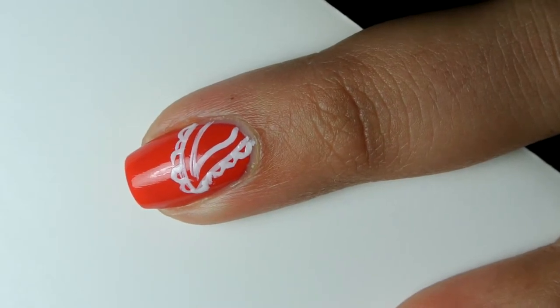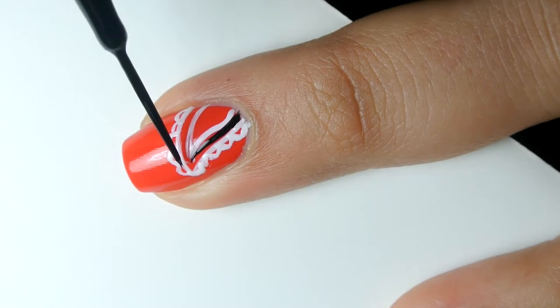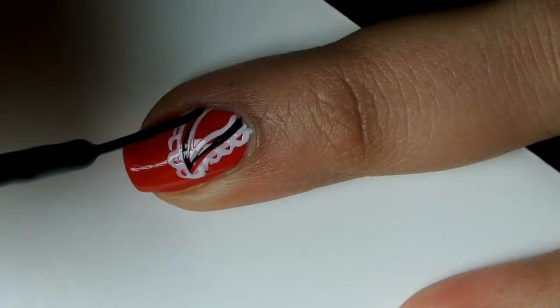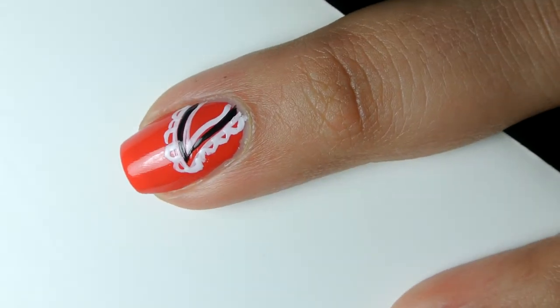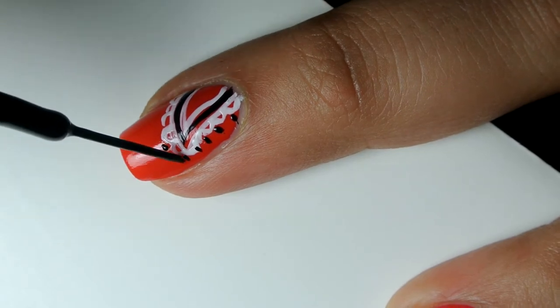I didn't wait for that to dry. I simply went in with a black nail art striper and created a third teardrop shape going in between the two white ones. And I used the black nail art striper's tip to create dots going around the entire outside of this design.